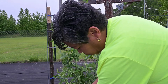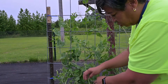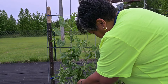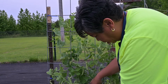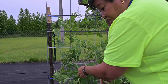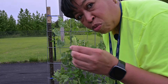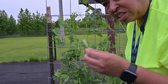These sugar snap peas — we make a lot of stir fries and we use these in our stir fry and they're really good. They are really good when you come out in the garden as a snack too.